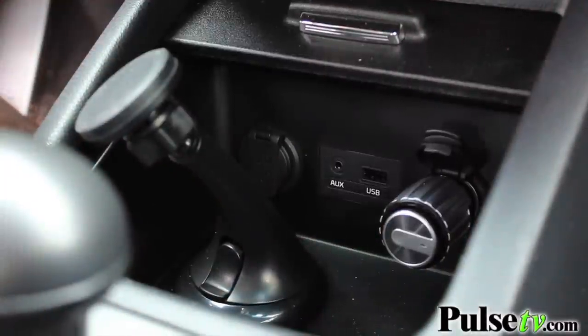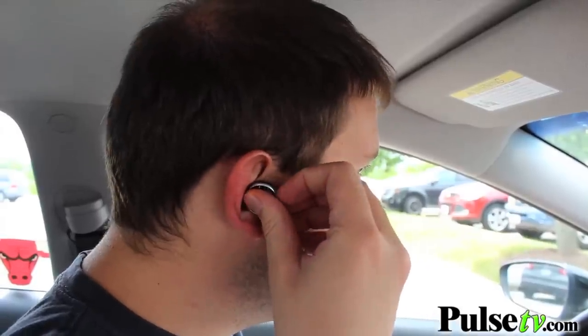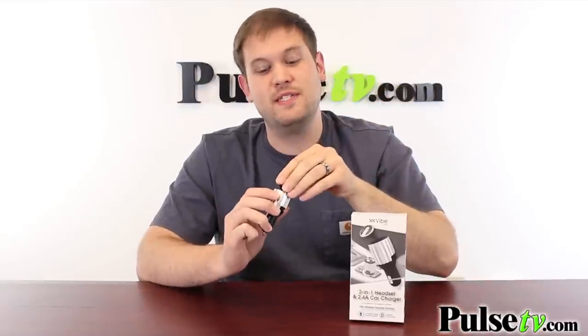Hi, it's Zach here to bring you today's deal on the two-in-one headset and car charger. This is a DC adapter that plugs right into your car's DC socket and gives you a little headset to wear while you're driving, allowing you to make hands-free calls, take calls while you're driving, and listen to music from this as well.